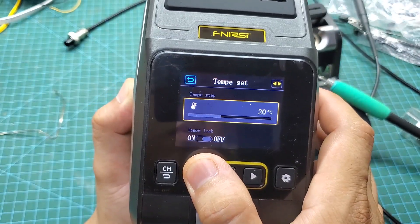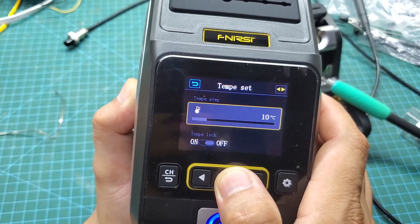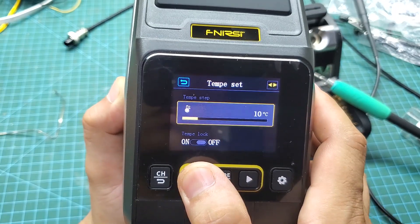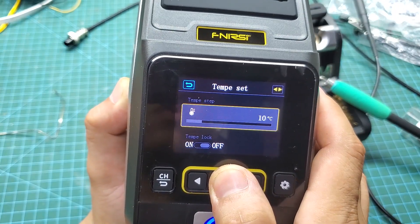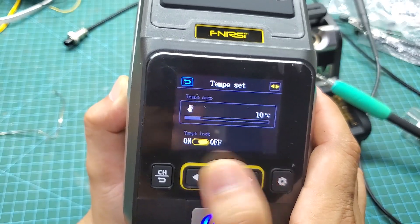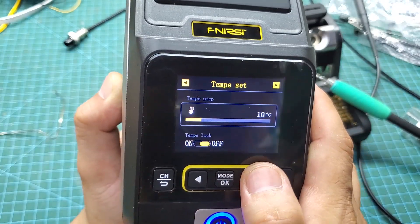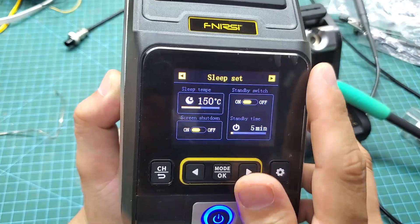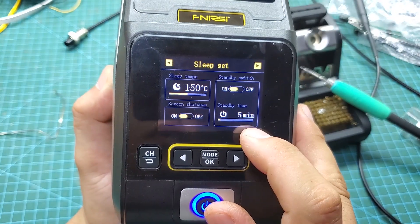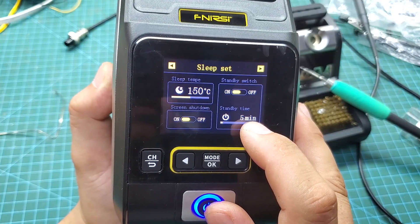Next are the settings for this soldering station, all of which are explained in great detail in the user manual. One of the settings is the temperature step adjustment — for example, if you set the temperature step to 10 degrees Celsius, when you press the increase or decrease button, the temperature will change by 10 units. It is recommended to set this value to 10. On the next page, you can set the sleep temperature and the idle time before the soldering station turns off. I usually set the sleep temperature to 150 degrees Celsius and the idle time to 5 minutes.